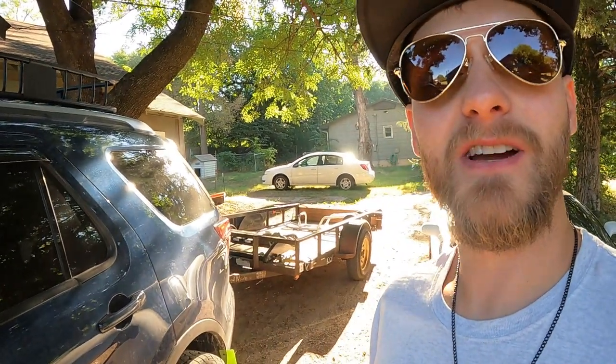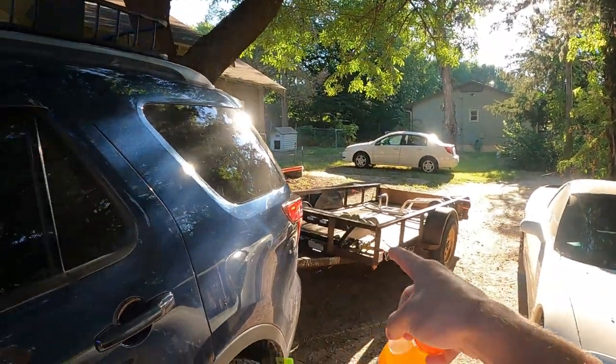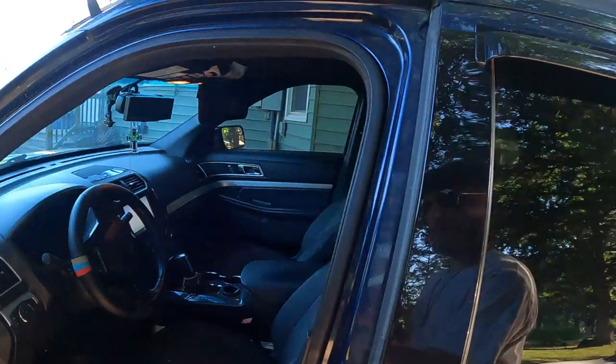Good morning guys, welcome back to the Arctivet YouTube channel. My name is Trevor and today we are going to go sell this brush guard and load up Indora real quick. You've seen we got the trailer, and we have the trailer for another reason which we will get to later on today. So let's go ahead and roll that intro.